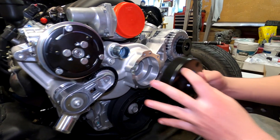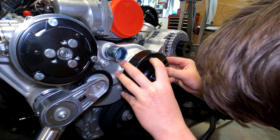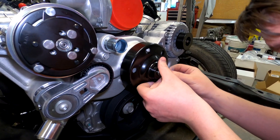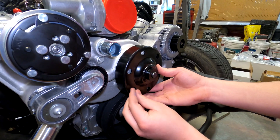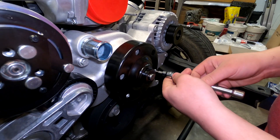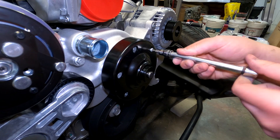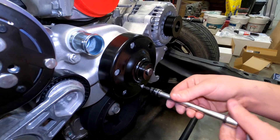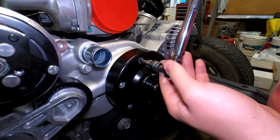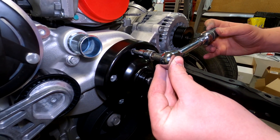Just put a screw in so I don't have to worry about it. What size is your allen wrench there? Three millimeters. And what's the torque setting on these? 85 inch-pounds.